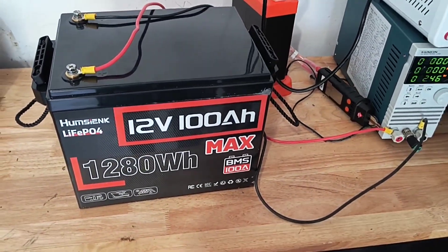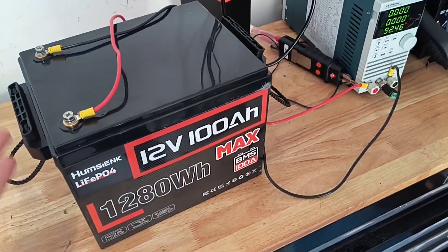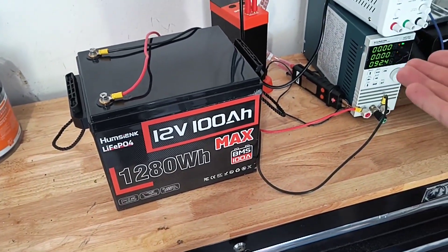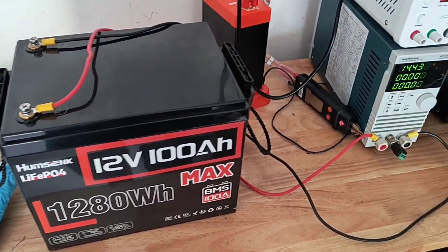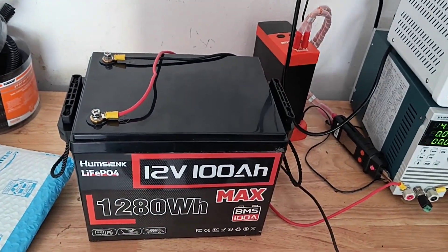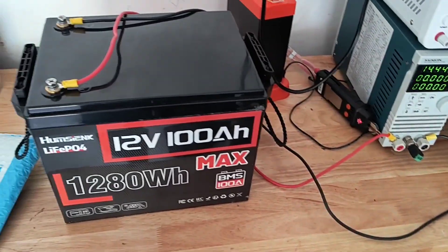Anyway, I hope this helps somebody make their decision. Like I was saying, I'm not tearing this battery apart — I'm going to keep using it. The cells could be out of balance, which is why it's testing a little less. I decided to recharge the battery and left 14.5 volts on it for about a day to let the BMS balance the cells, just to see if it would help.